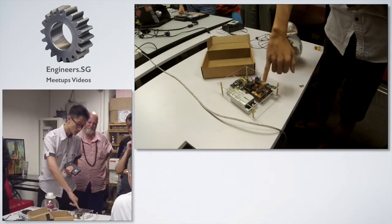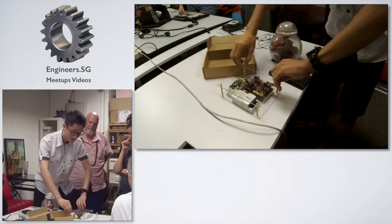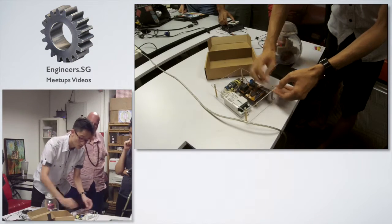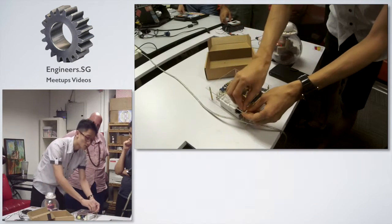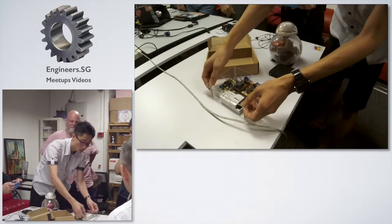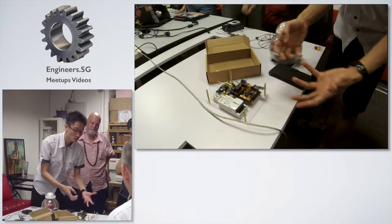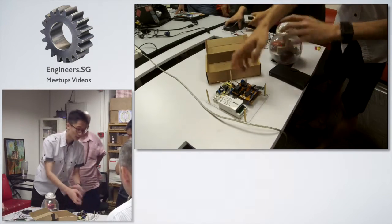Over here you can see — this is the board that I use. For this project, I'll be using Arduino. How I control all the settings is by this Bluetooth device and the microcontroller. The microcontroller is to store all the memory, and the relay is to turn on and off the lighting.